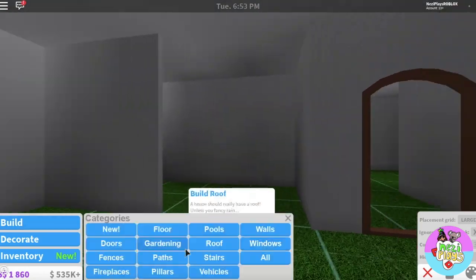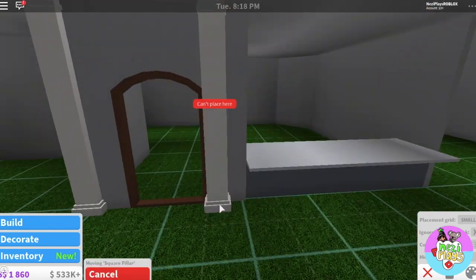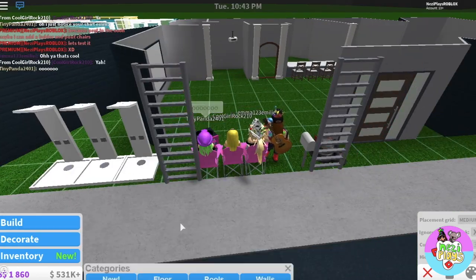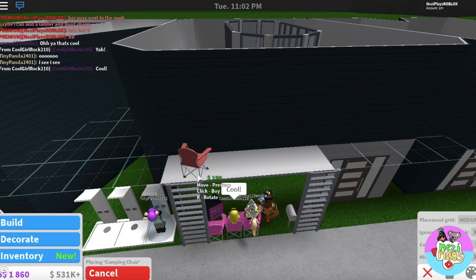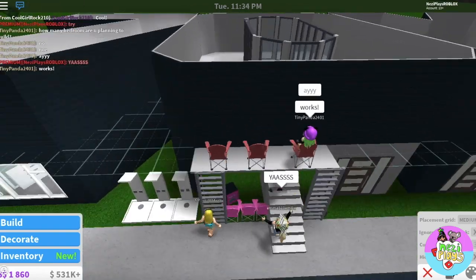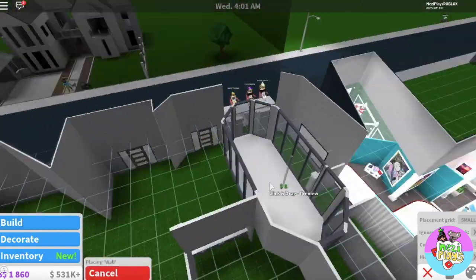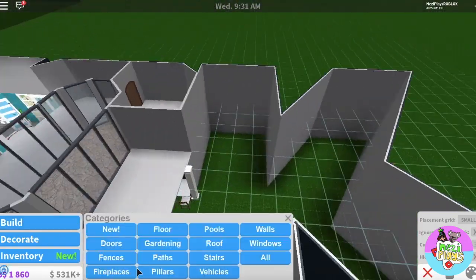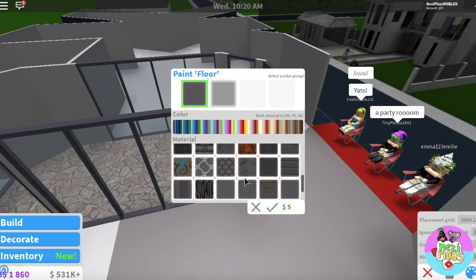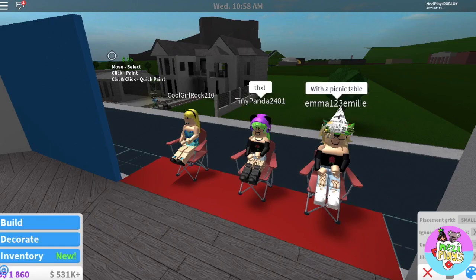This will be the living room, and over here will be the kitchen. I'm going to be working upstairs, so I'm going to make them a place so they can sit down and look. What should I do in the middle here? I know! You could do a party room or an outdoor barbecue area. Yeah, with a picnic table. Okay, you got it.